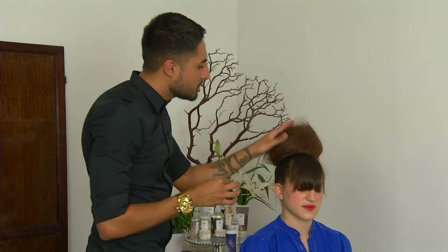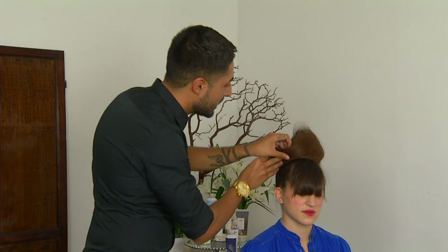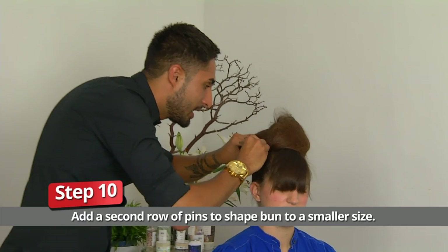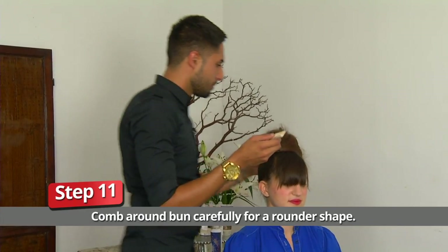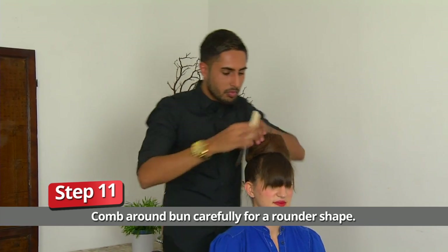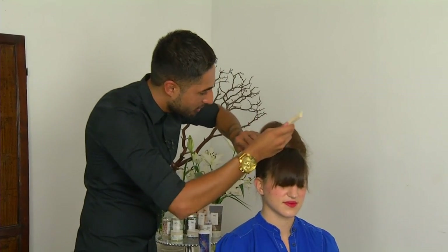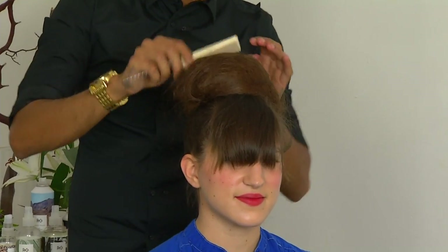What we're going to do is take sections — not pulling or tugging on the bun too much — but taking and slightly tucking and then pinning again. So this will be a second row of pinning. We'll go in with our tail comb and make sure that we get a nice rounded effect out of all of this. The size of the bun is all dependent upon the look that you ultimately want to achieve.